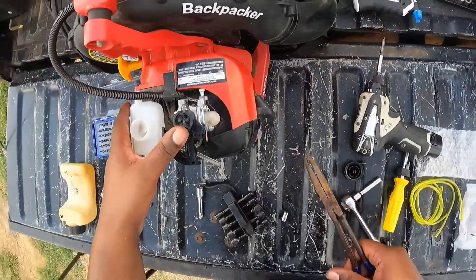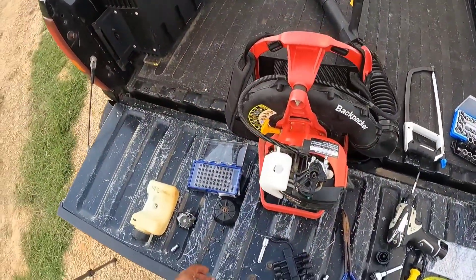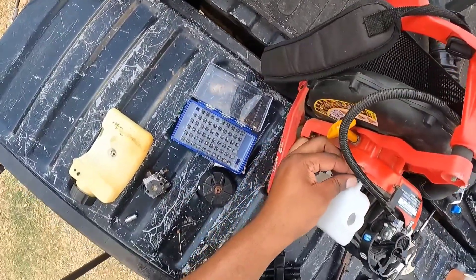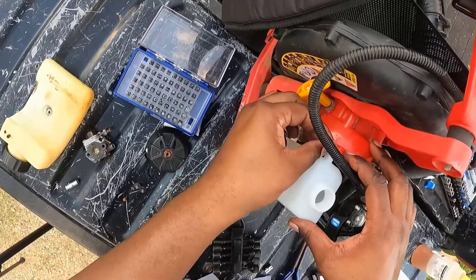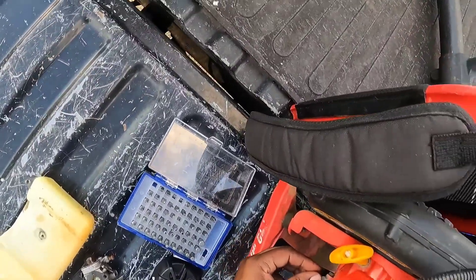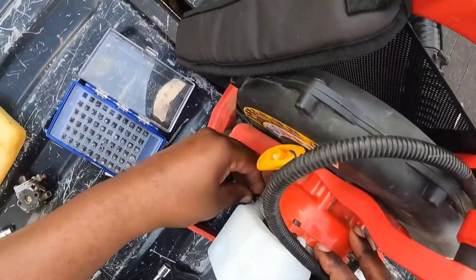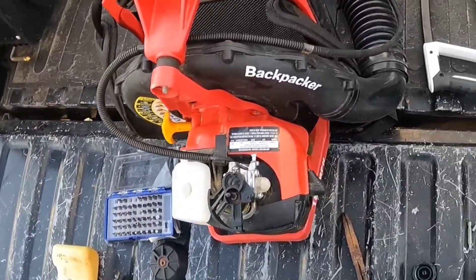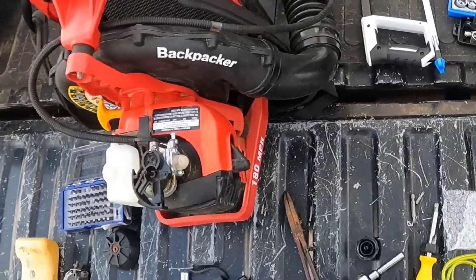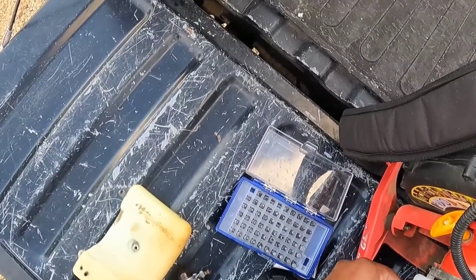Let me make sure all this lines up right. Got the fuel lines back on. Going to put this fuel tank back on — same three little screws, one at the top and one at the bottom. One thing about staying in the country — these horse flies are atrocious. They come for blood; it's literally like you're a buffet to them.